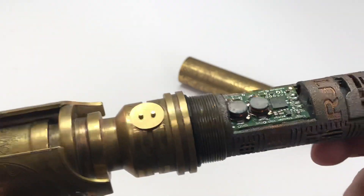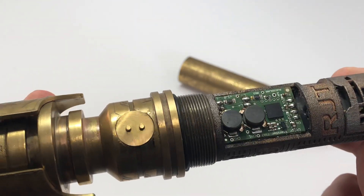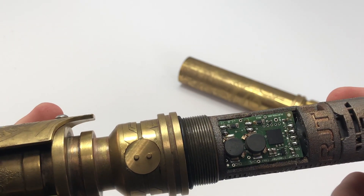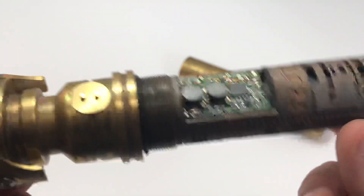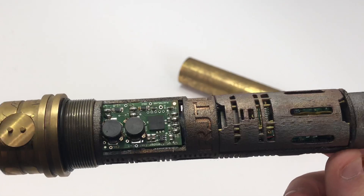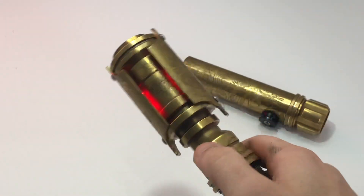I put this in here before that new firmware came out where you can update the name and everything. So yeah, once the power's on the saber, the power comes on to Bluetooth and you can just connect to it straight from your phone. That's pretty much it — it's just a Crystal Focus 9.